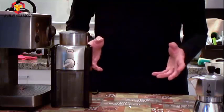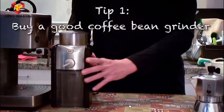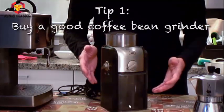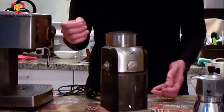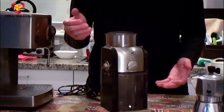For anyone serious about making home coffee with an espresso machine, I always suggest that you buy a coffee grinder. It's because you want to have the freshest coffee powder every time you make your coffee, and the only way to get that is to grind your own beans.